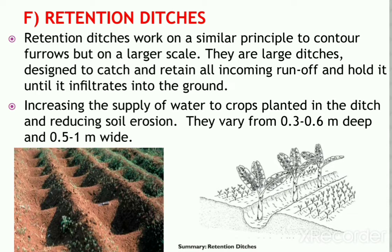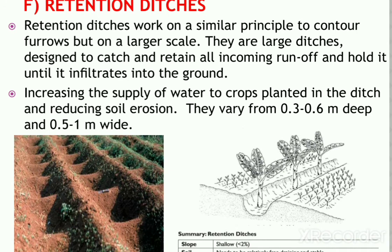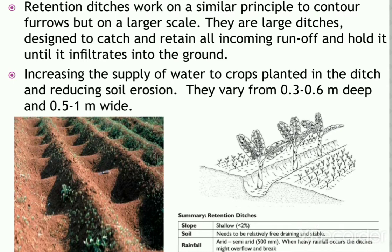When constructing the ditches, soil is thrown to the lower side to form an embankment that prevents soil from falling back in. These structures can be stabilized by planting grass or placing stones on them. On soils with lower infiltration rate or on slopes, the ends can be left open to allow excess water to drain out.